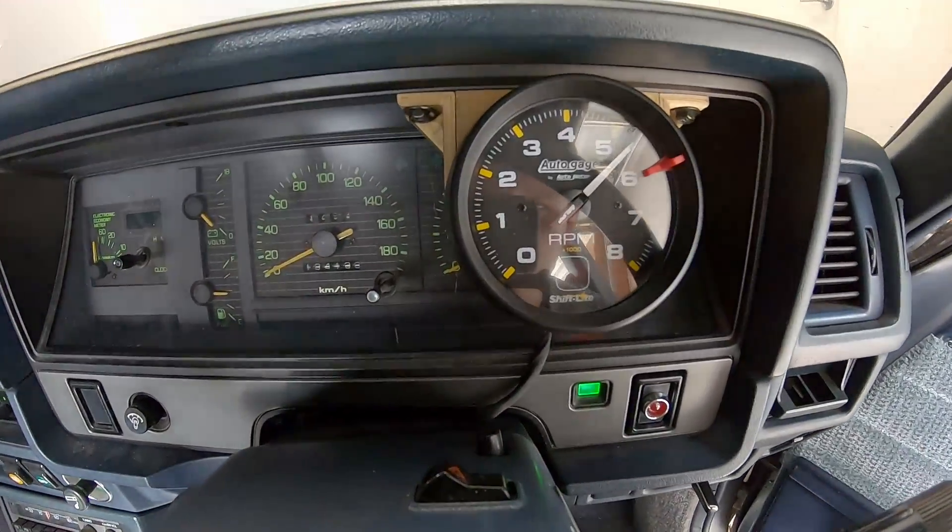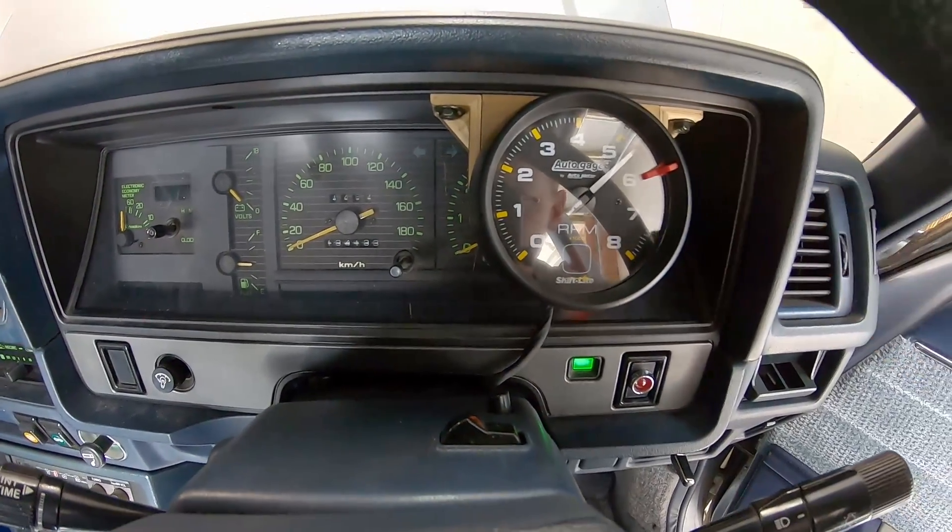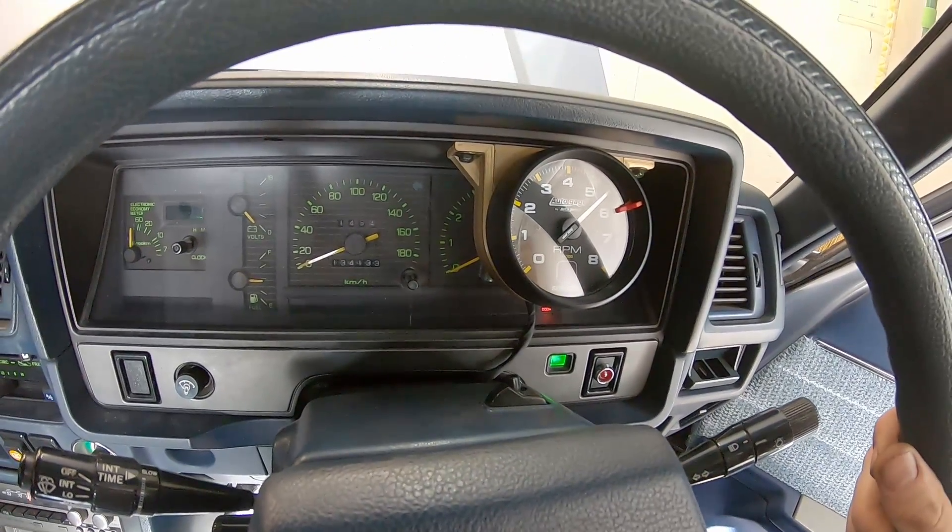If you enjoyed this one, check out my other videos - they're all about building this Cressida. There you go.